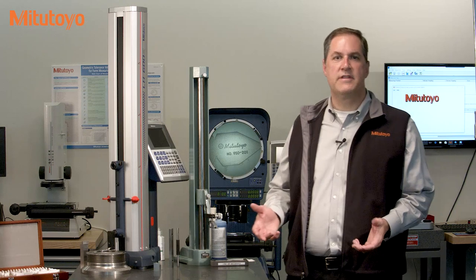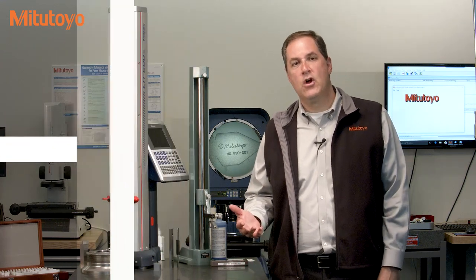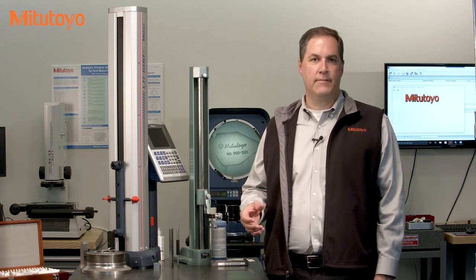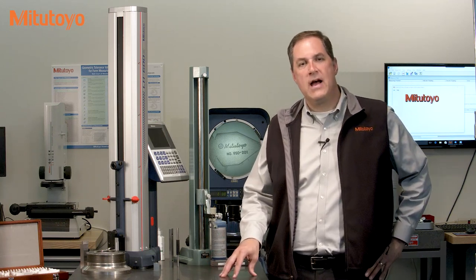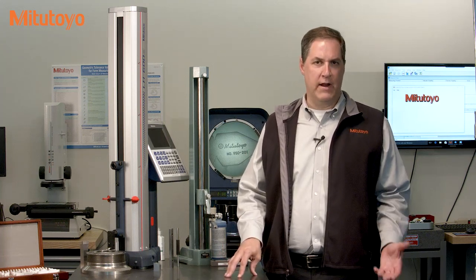There is an American national standard on granite surface plates called ASME B89.3.7, which replaced an old federal specification called GGG-P-463C, which was used for decades. Both standards define the same accuracy grades for surface plates. The highest accuracy is grade AA, which is often found in laboratories; grade A, which is common in inspection areas; and grade B, which is more a shop floor grade.